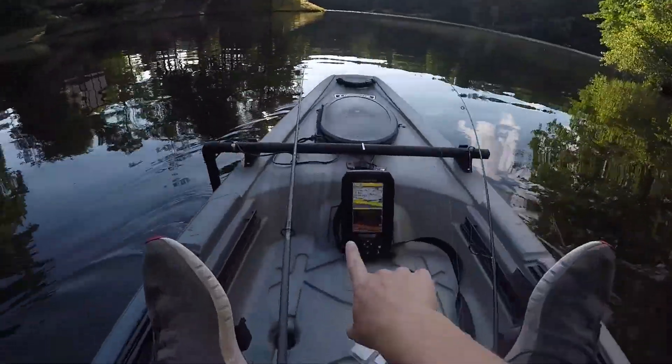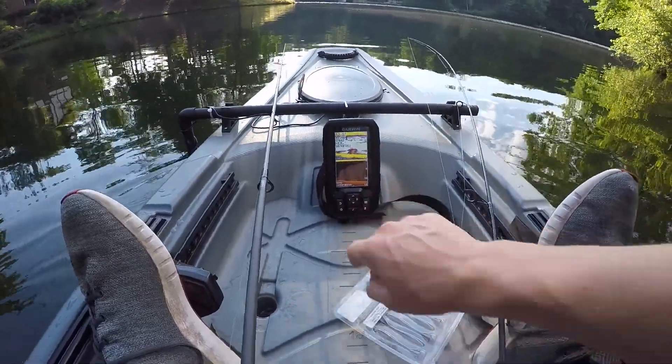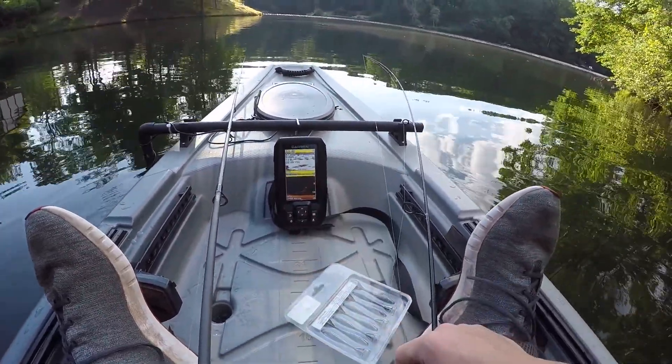Wow, look at that — that is what the ClearVü is supposed to show. That's definitely some sticks down there, probably another little brush pile. That's a pretty nice view, and yeah, that's probably another stick. That's kind of cool.